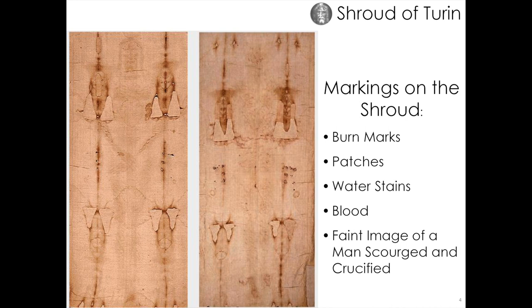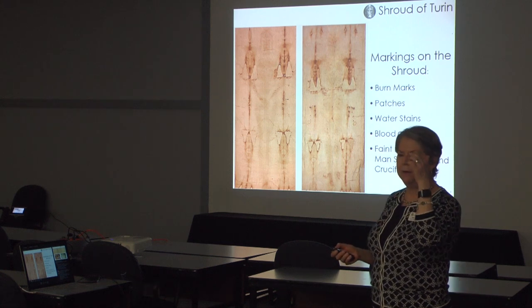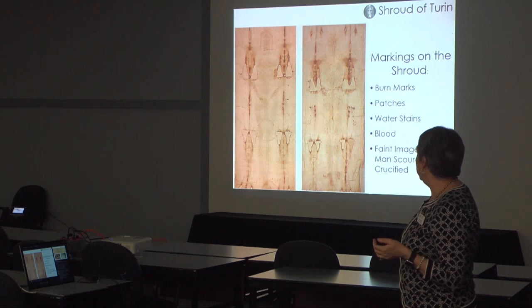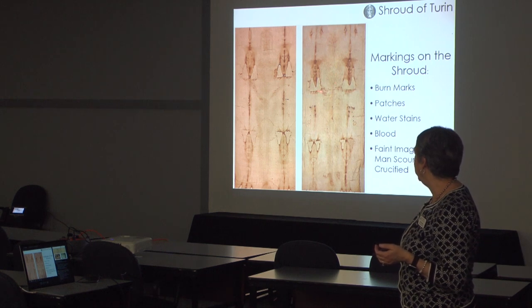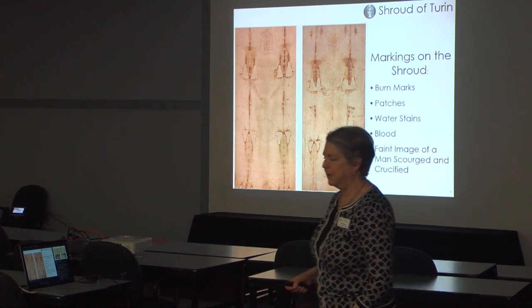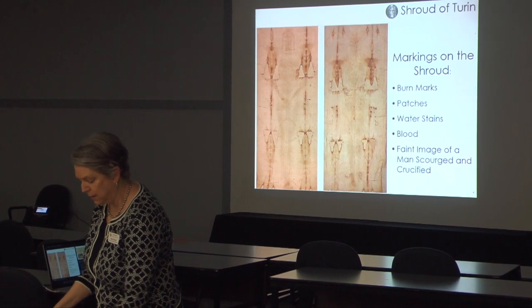There are also water stains thought to be from when water was put on the shroud as a result of that fire — so different kinds of water stains. There is blood on the shroud all over — some of the most prominent blood stains are at the forehead, including that famous epsilon or backwards-E shaped blood stain. There's blood trailing down the arms at the wrists, a lot at the back of the head, trailing across the small of the back from the chest wound, down the back of the legs, and a big bloody footprint at the back of the left foot.